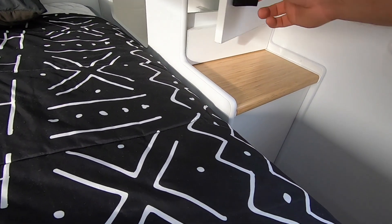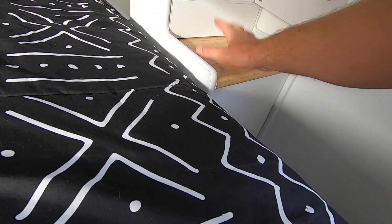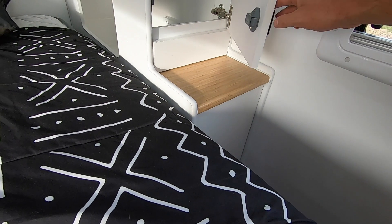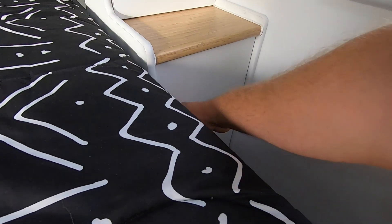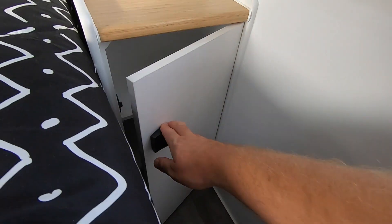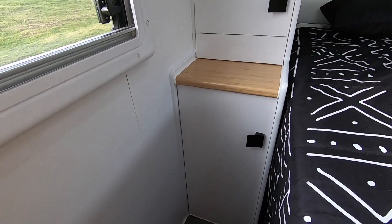One thing we do over the standard Aussie builds is leave a fixed panel here so you can leave books, phones, keys, wallet — whatever — on there and easily open the door without wiping things off. Nice little storage beside each bed.